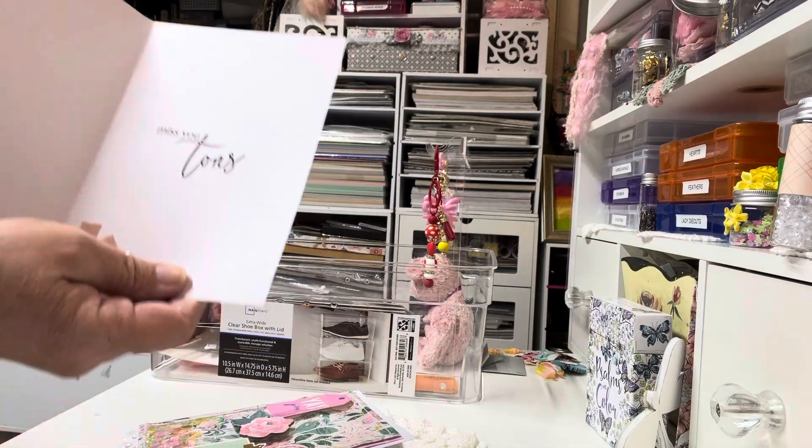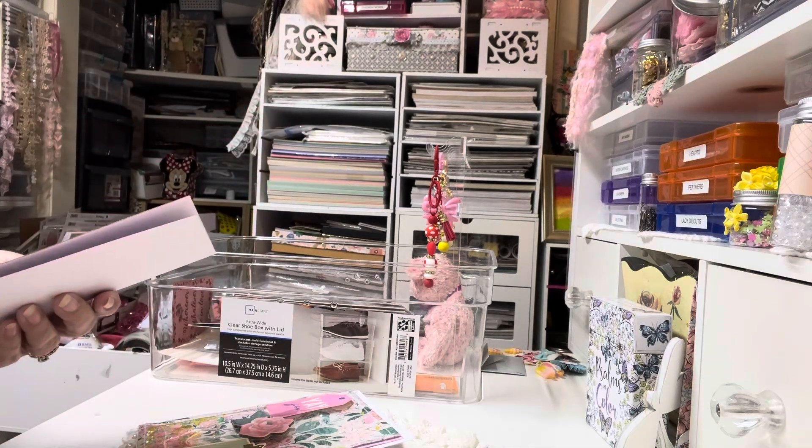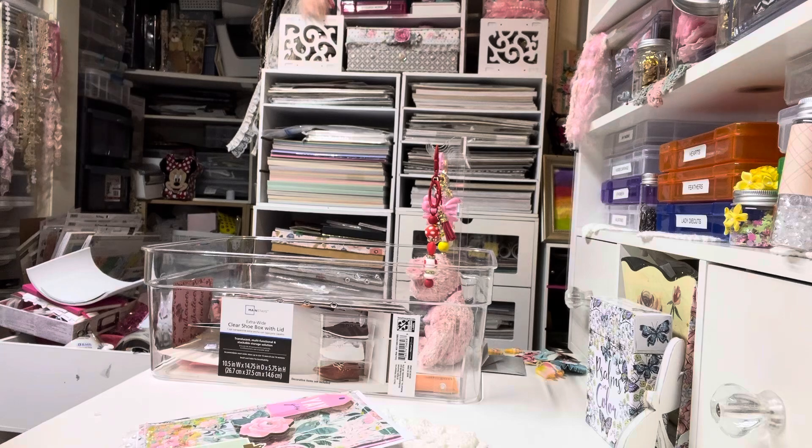And my little stickers down here moved around, so I've got to re-glue those. But it says 'miss you tons.' I thought that was very appropriate with the 'hope to see you soon.' So let me put that over here on my desk so I'll remember to fix those things.